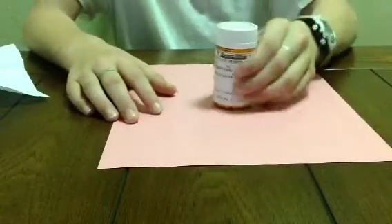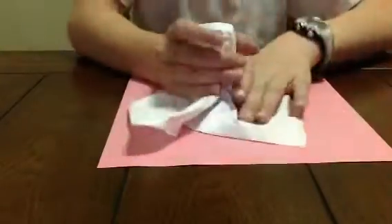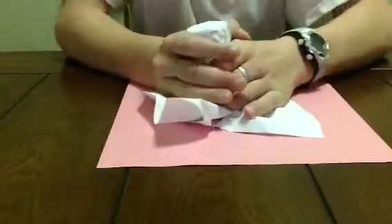Here's how this trick is done. You're going to do that basic setup. You're going to want to squish that down a couple times.